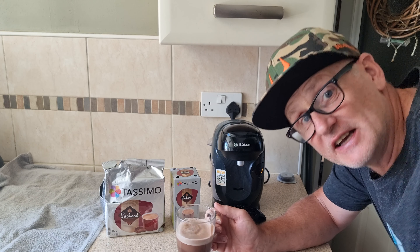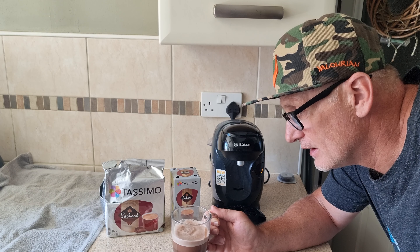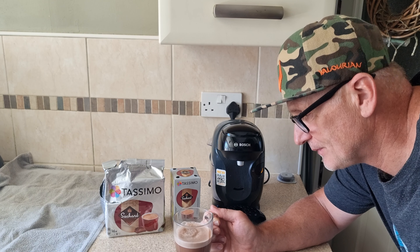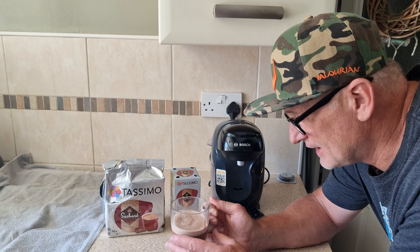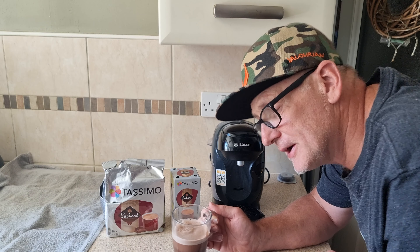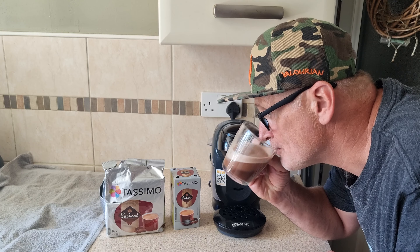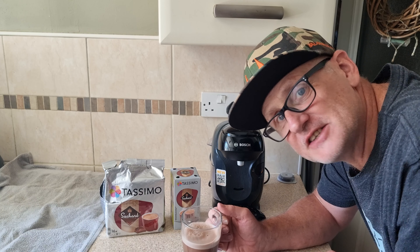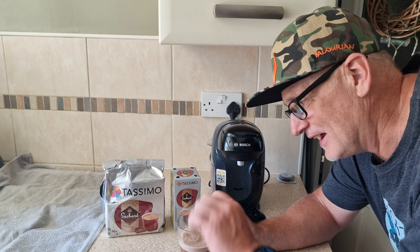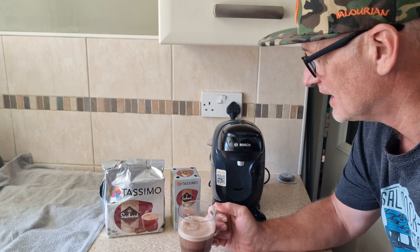If anything I would say it's better than Cadbury's. Definitely better than Cadbury's. It's a nice chocolate that is. Got a nice top, nice body to it, smells very chocolatey, very rich. Like I say it's already sweetened. Be nice in the winter — a bit of squirty cream on, a drop of Baileys in. But yes, very nice. I enjoy that.